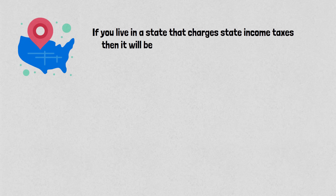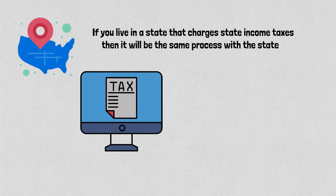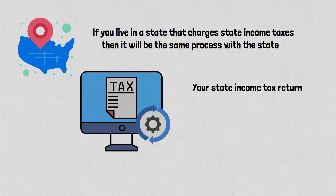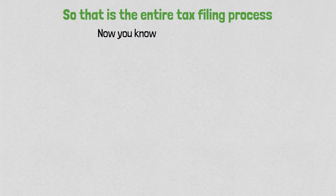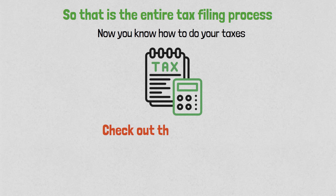If you live in a state that charges state income taxes — which is most states — it will be the same process with the state. Tax preparation software will automatically generate your state income tax return based on your federal tax return. That is the entire tax filing process, and now you know how to do your taxes. Check out the links below, and if you have any questions, please leave them in the comments. Thank you so much — please subscribe, and I wish you a very nice day.